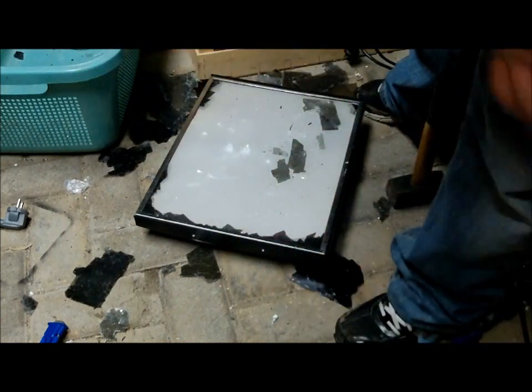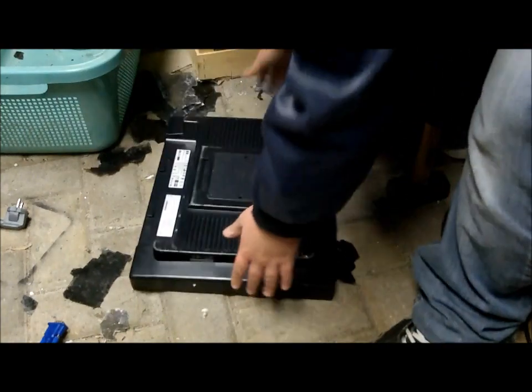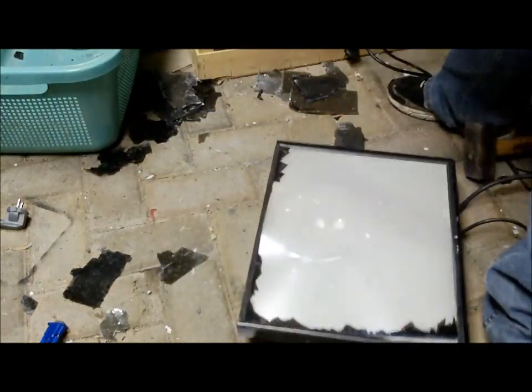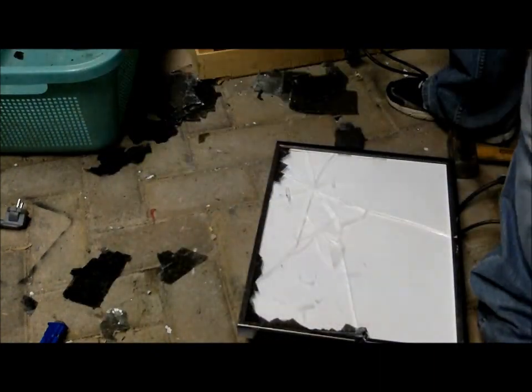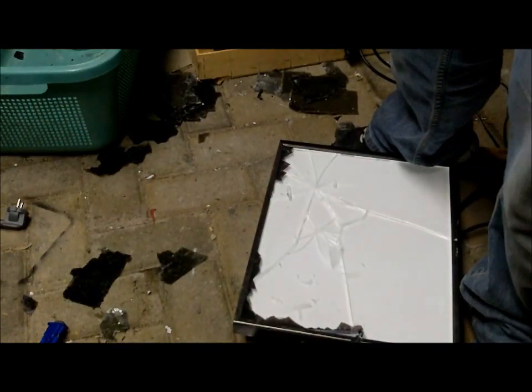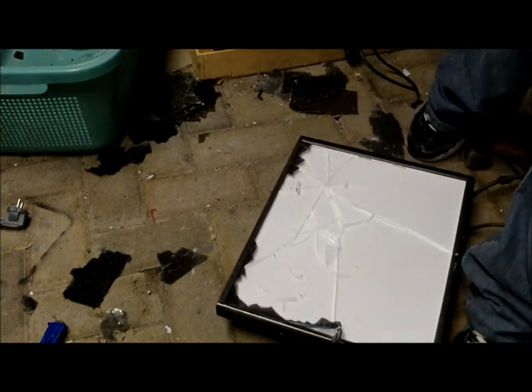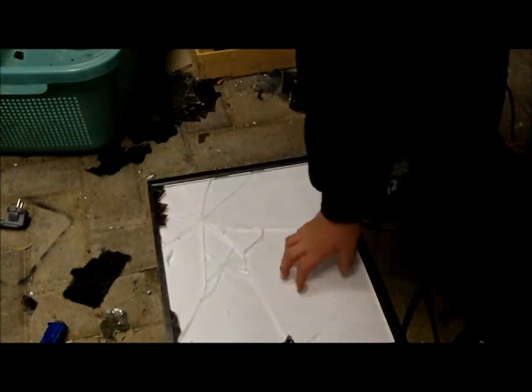I killed myself. Oh, this is another one. So this is basically LCD. When it rotates, you can't see through it. When it's like that, it does. What the heck? Look how thick that glass is.